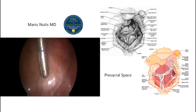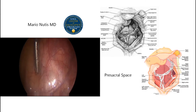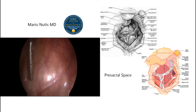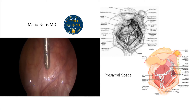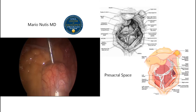Hello, today we're going to see the procedure laparoscopic presacral neurectomy. The laparoscopic presacral neurectomy is a procedure where we excise part of the superior hypogastric plexus, towards the left side of the middle sacral artery and vein.